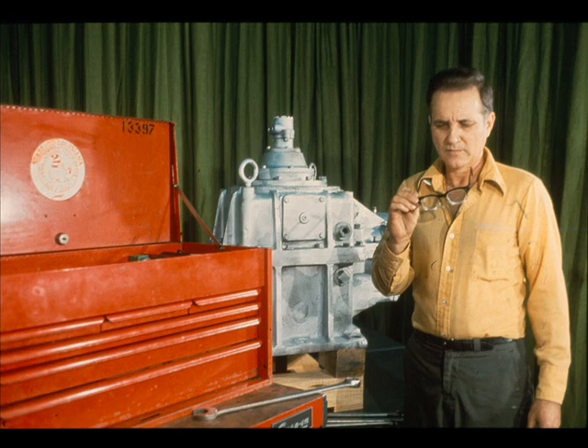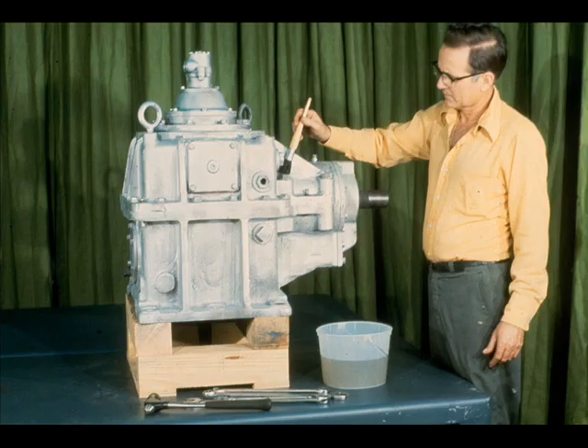Don't forget to don the proper personal protective equipment as required by your plant's safety regulations. Before taking the gearbox apart, it is a good policy to clean the outside of the gear case thoroughly. This will prevent dirt and other foreign material from falling into the working parts of the gearbox during disassembly.